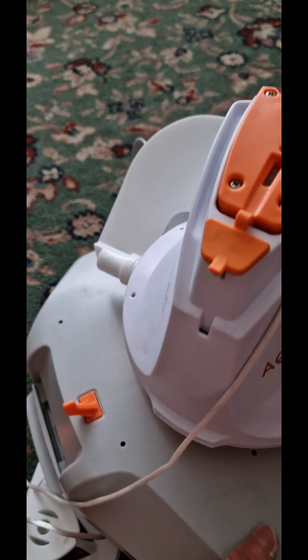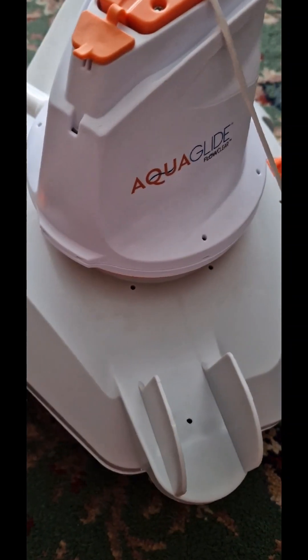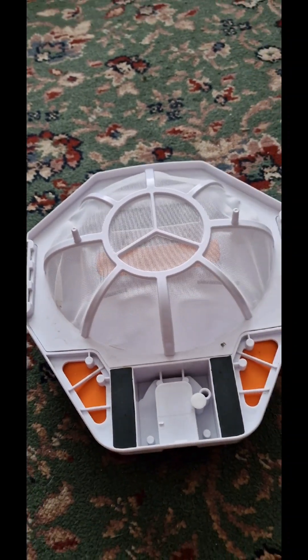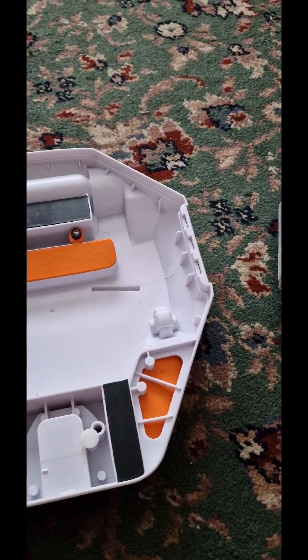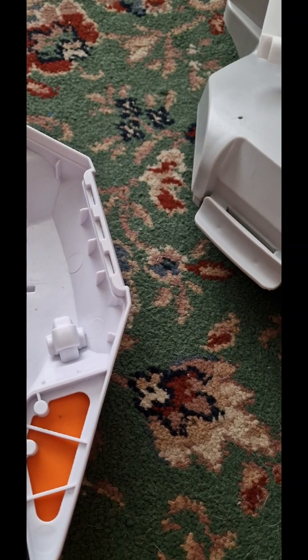I'm hoping I don't run into that issue because I picked this model instead. I've already got him unclipped — let's hope I can get him open. There we go. This is the filter part. Obviously this stops all the stuff getting back into the main body of the robot. These flaps will stop big bits dropping back out.